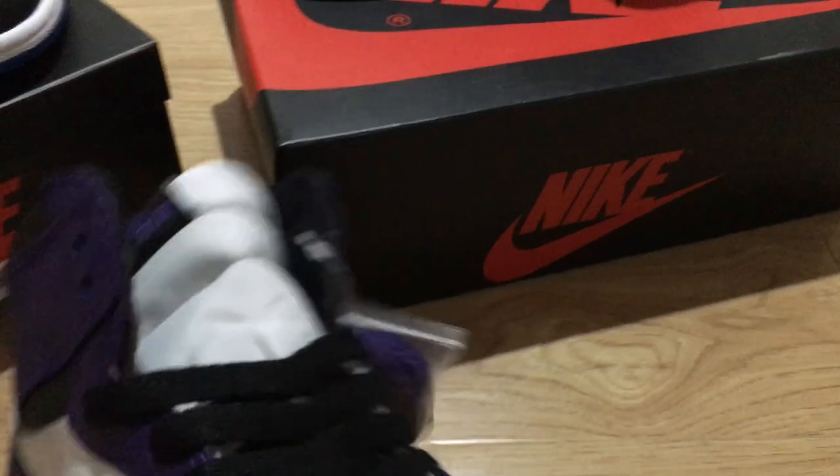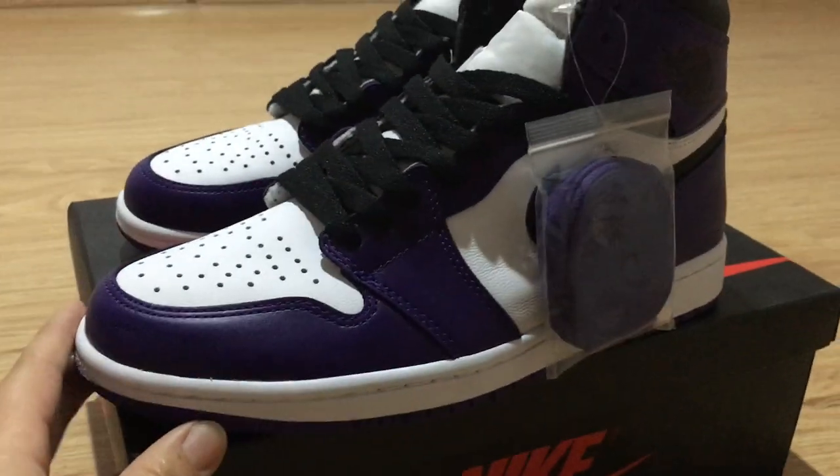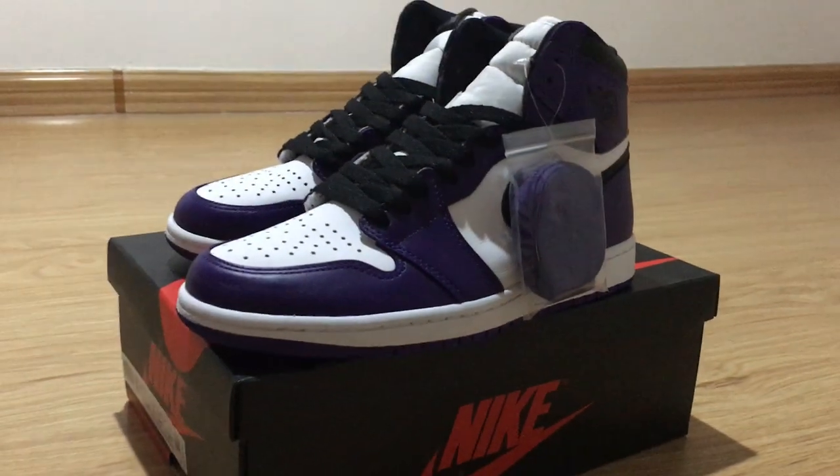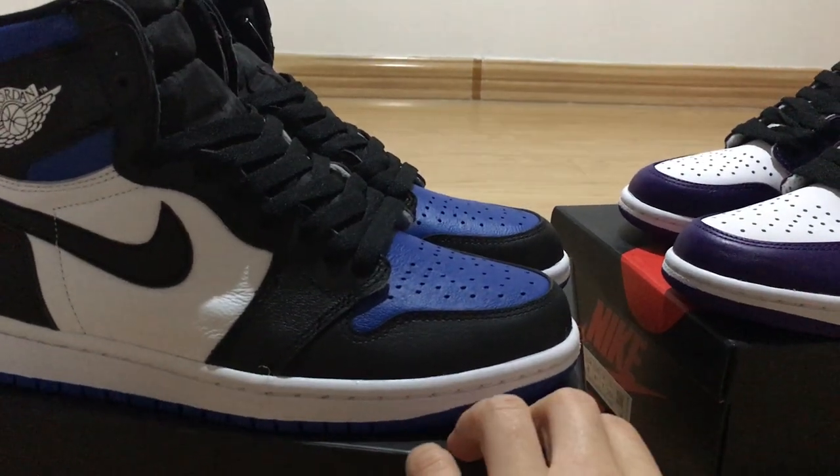Let me give you a quick look. This is the Court Purple 2.0 version, and now let me show this one — the Game Royal 2.